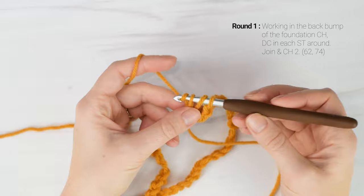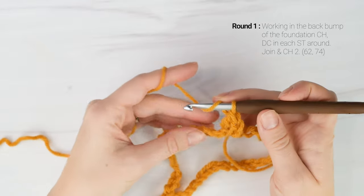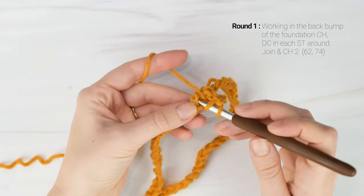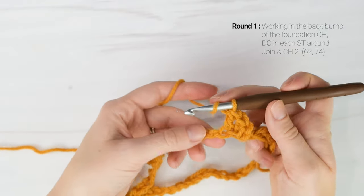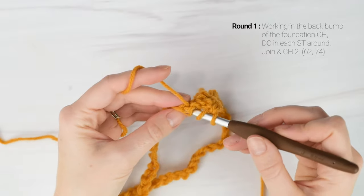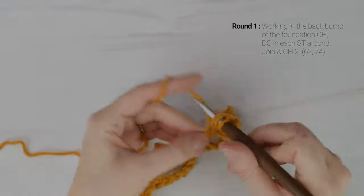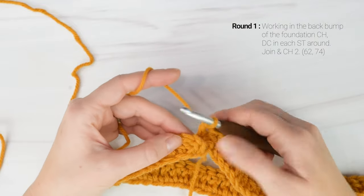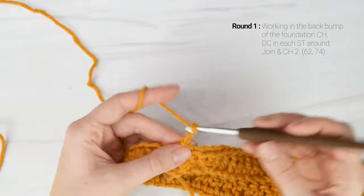To double crochet: yarn over, insert your hook into that back bump, pull up a loop, yarn over, pull through two loops, yarn over, pull through two loops. When you reach the end, your stitch count should be the same number that you chained. We're going to join to the top of the first double crochet of the round with a slip stitch and chain two. This chain two does not count as a stitch.